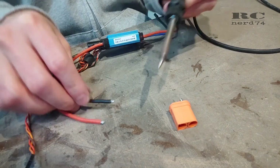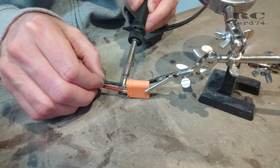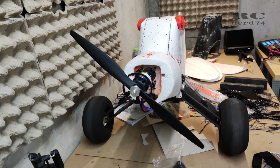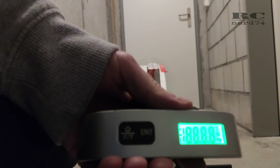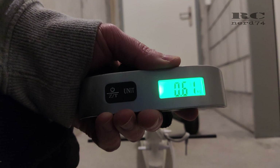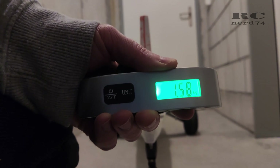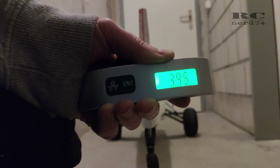For the first thrust check I changed the connector of the stock ESC to my Hobbywing ESC, just to make sure everything works fine during the pull test. I compared the stock two-blade plastic prop versus the three-blade wooden prop. The wooden prop pulls around 4.3–4.4 kilograms and the two-blade plastic prop is around 3.8–3.9 kilograms — about 500 grams more thrust on the wooden prop. The additional weight the plane will have should be handled pretty easily with this motor and prop combination.